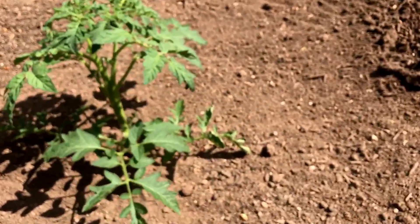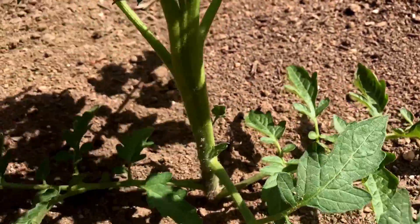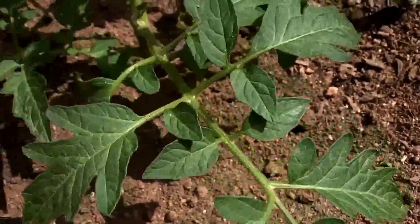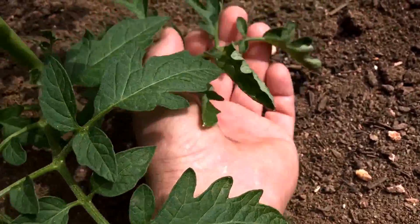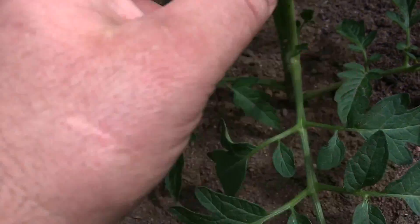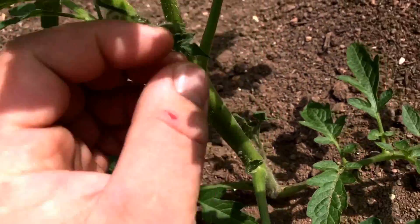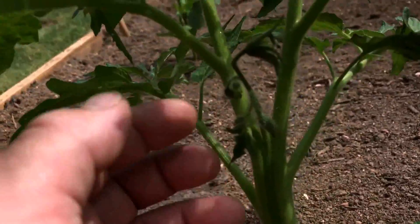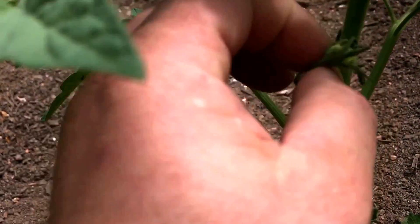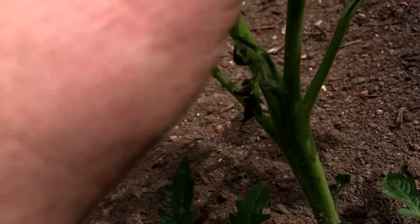This is one of my tomatoes — look at the stem on that thing, it's extremely thick with really nice strong leaves. It's already putting out suckers, and there's a flower bud going on right here — I don't want that, so I'm going to pull that off.